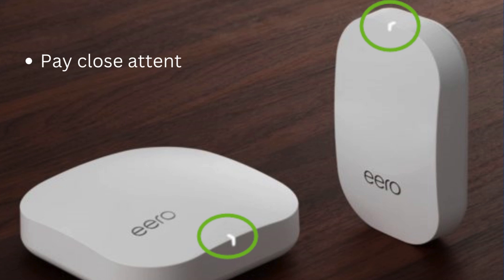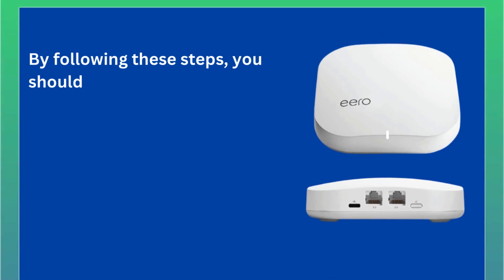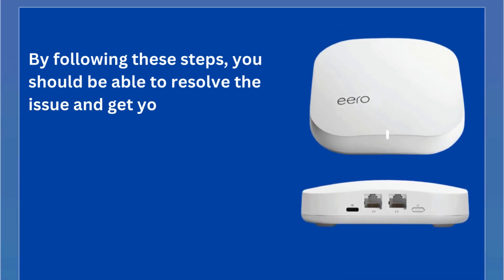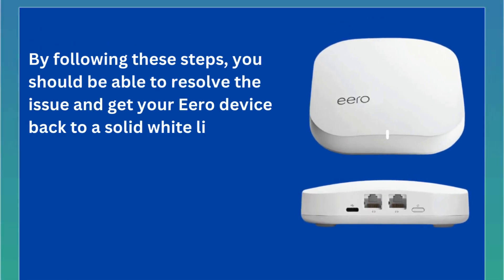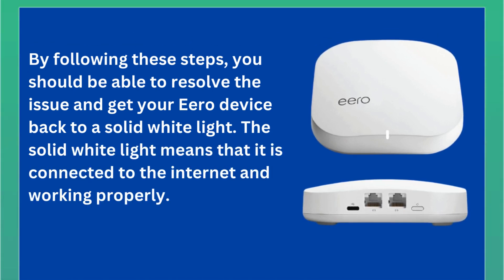Pay close attention to the LED light on the Aero. By following these steps, you should be able to resolve the issue and get your Aero device back to a solid white light, which means that it is connected to the Internet and working properly.